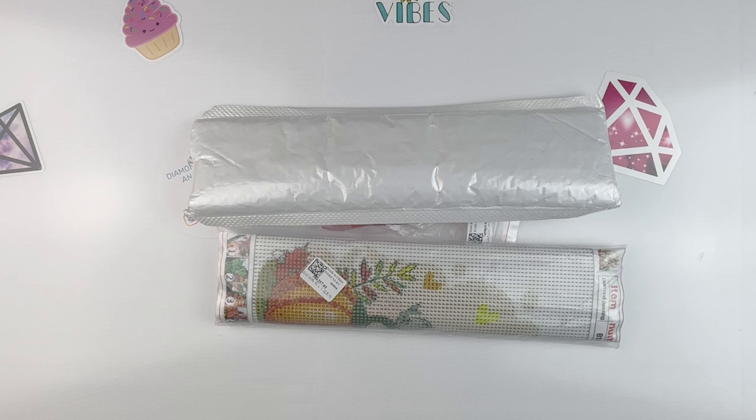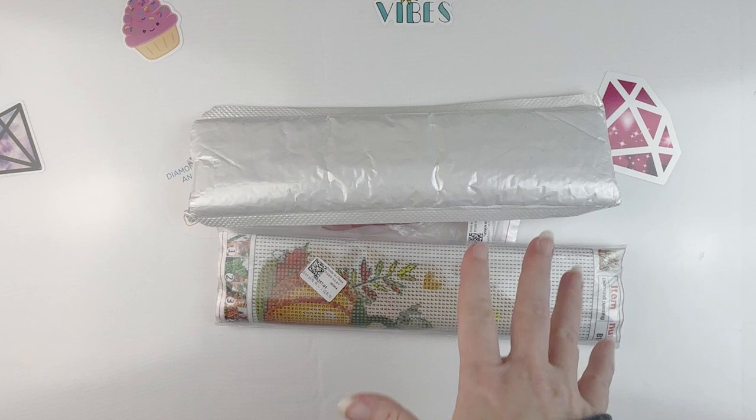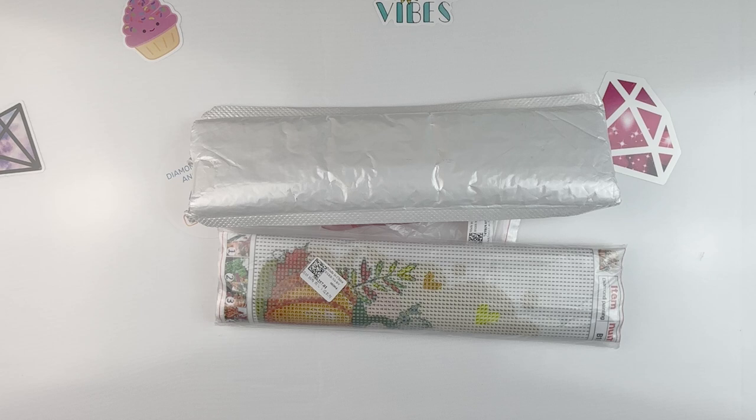Hello fellow diamond painting addicts and welcome back to Diamond Painting Anonymous. I'm Daphne and I'm here today to unbox some goodies from the folks over at DP Clubs. They contacted me and asked if I would be willing to share some things with you, so I picked out a few things and I'm just going to jump in. The first thing I got is...